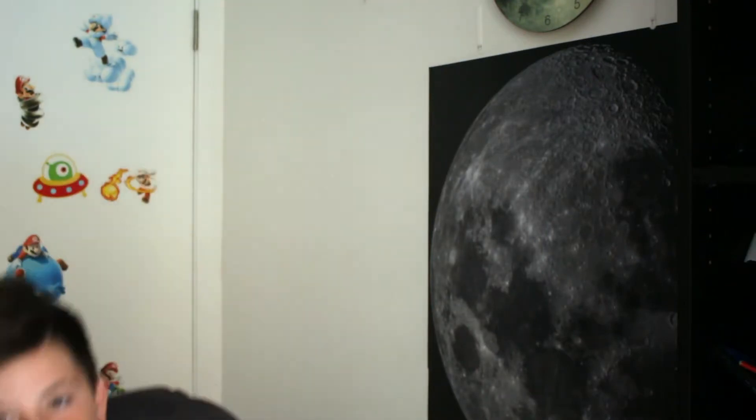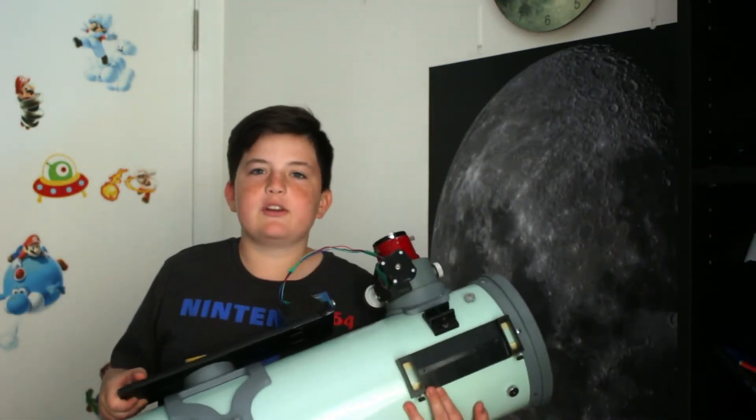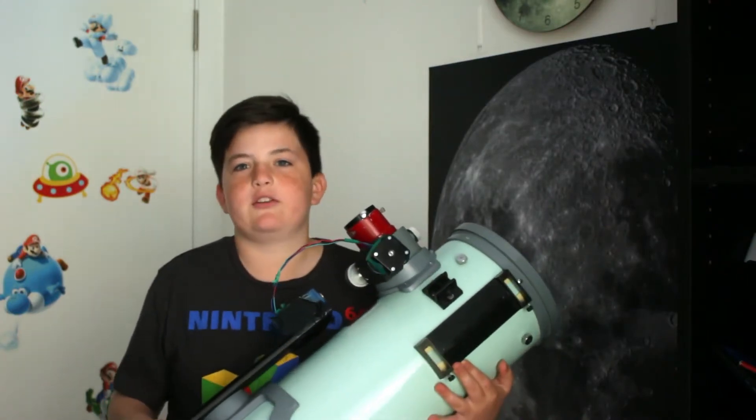Hello everyone, I'm Logan Nicholson. This is Australian Astronomy and today I will be doing a review of the Takahashi MT-160 Newtonian Reflector Telescope.